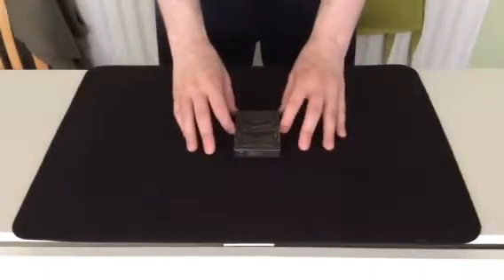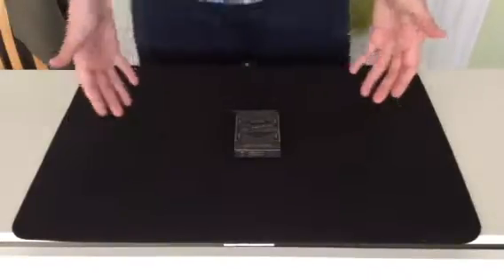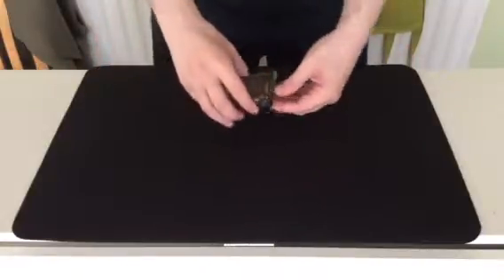This trick is number 939 in my spellbook. It's called Right Side Up Cake. Well, you've heard of an upside down cake, so here's one just the other way around. Right, let's get into this trick.